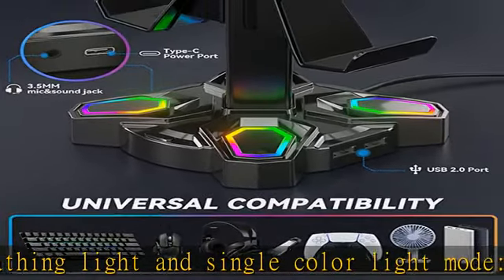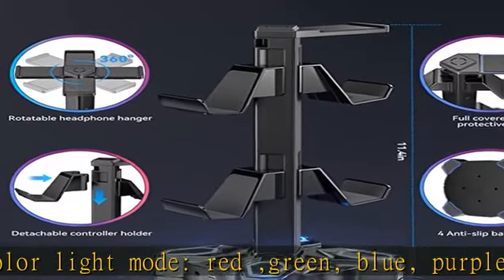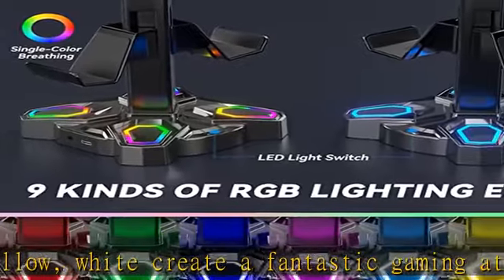Rotatable headphone stand with detachable controller holder. It can hold one headphone and two controllers at the same time, or up to four game controllers. Suitable for all brand headphone sizes and compatible with a wide variety of controllers. Soft protective rubber prevents scratches or damage to your devices.